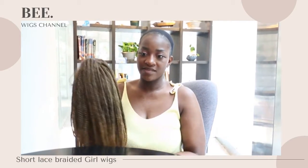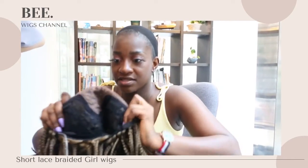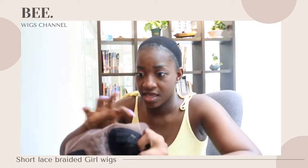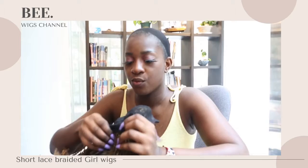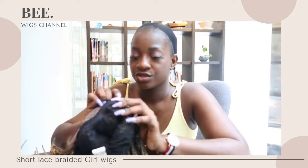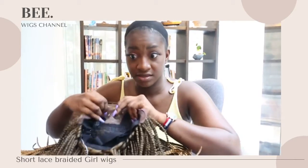Hello everyone, from a local hair company in China. This is a 16-inch piece and the lace is 3 by 3.8 centimeters. We have our clippers in sizes 1, 2, and 3, and this is our band, which is adjustable. Let's put it on.